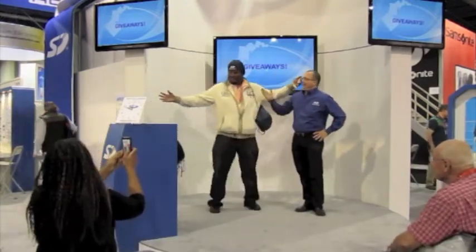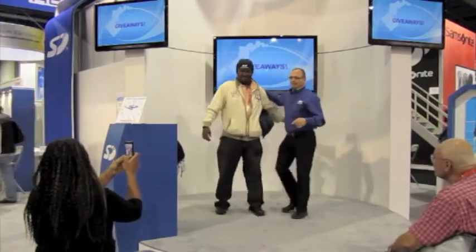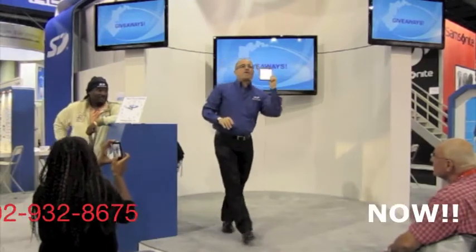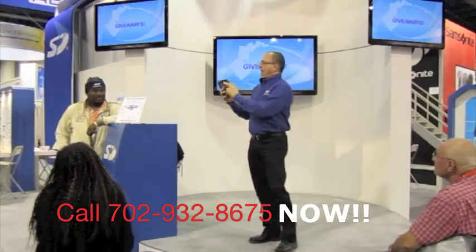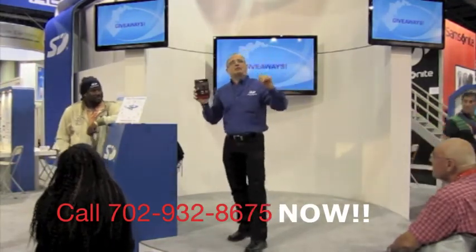You'll see that this gentleman, when you come up on stage and model the hat — he's got the hat. This is the SD NipCat. We're going to do a photo out. This is our four gig card; I'm going to give this away at the end of the presentation. This is the SDHC Extreme card. This is the UHS-1 — a super high speed card.